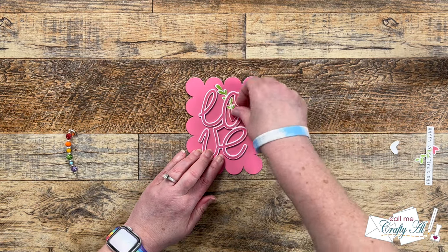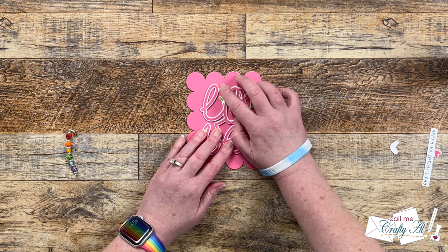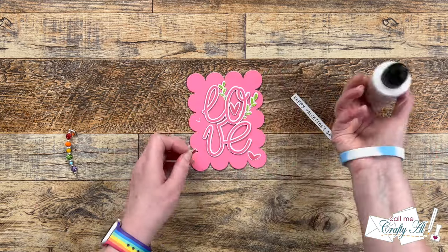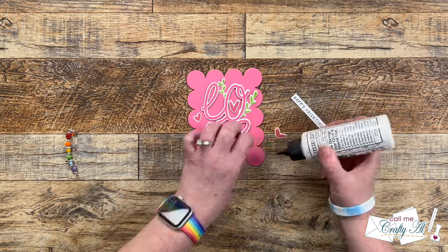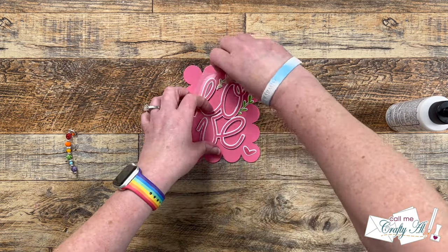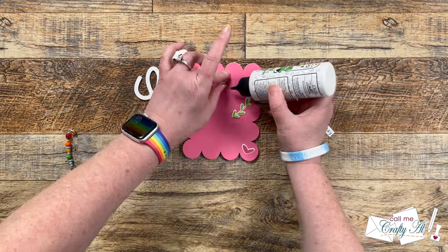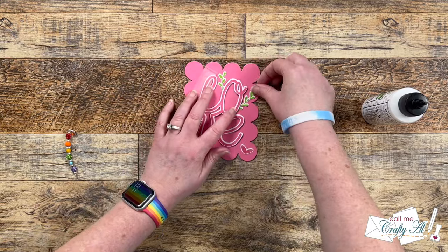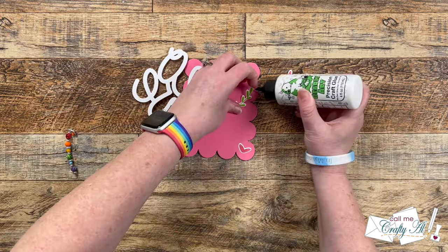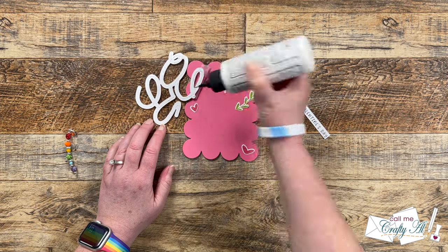It was time to figure out where I wanted everything to go — this was probably the most difficult decision I had to make for the card. I wanted the heart to go in the middle of the O, and the little branches to peek out behind it. The other two stars I just adhered flat down to the card base. To make sure everything would line up correctly I put a little hinge of removable tape on the love word, then lifted that up, added glue to the back of the branches, and once those were in place I added glue to the back of the word love and got that adhered down.